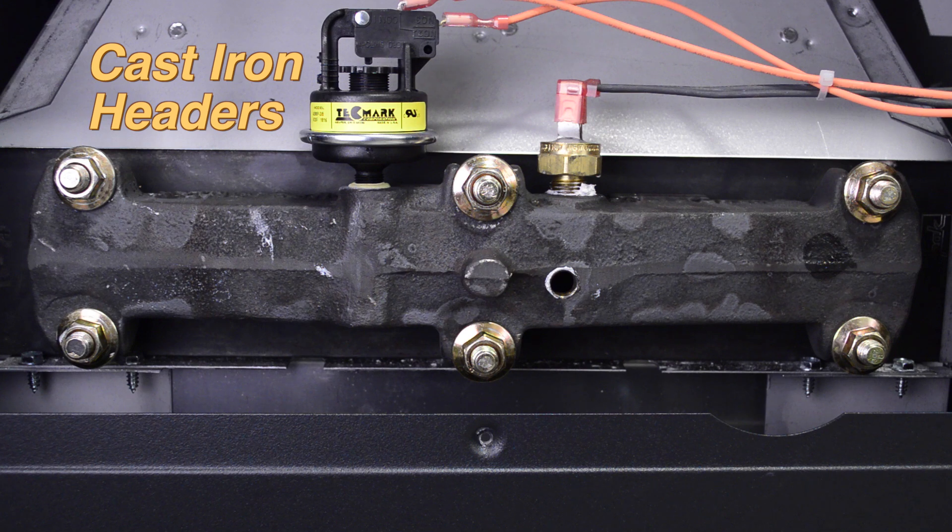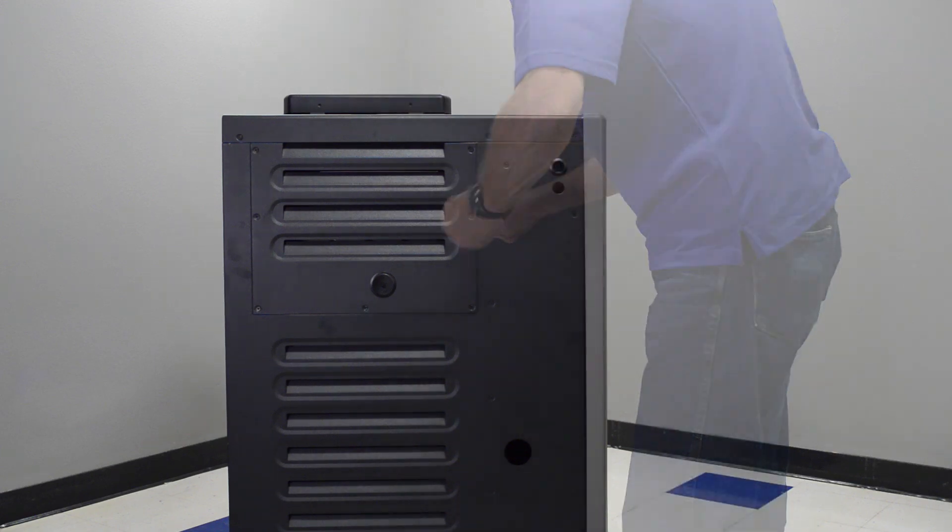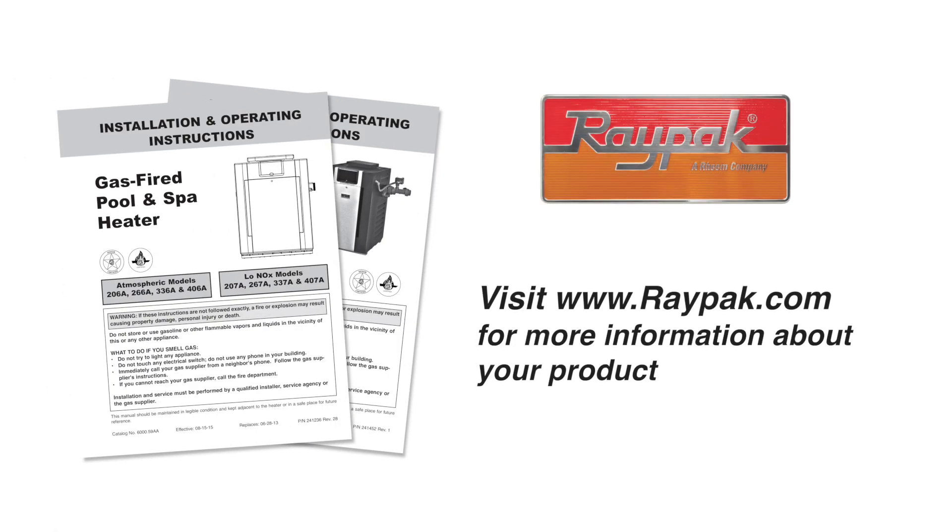Store the drain plug in a safe place until your heater is ready to be started up next spring. Reinstall the access panel and fasten the screws back in place. Thank you for watching this video. For more information about this heater, visit our website at www.raypac.com. Please subscribe to the Raypac channel on YouTube for additional how-to videos.